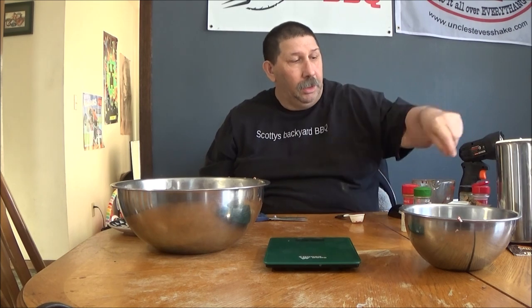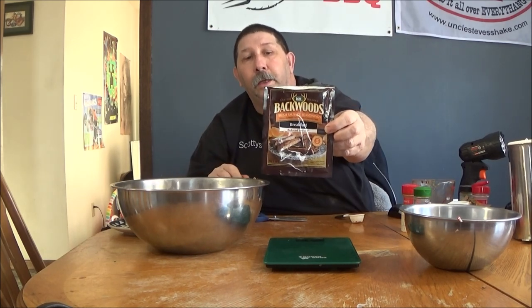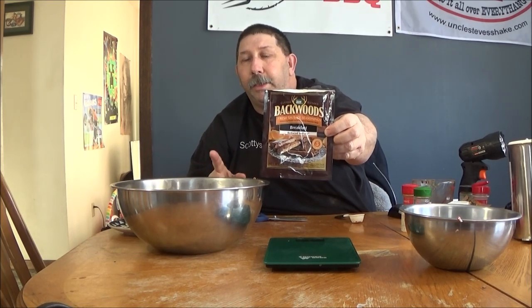Use the Backwoods low sodium mix — I recommend that. You can add salt later to taste. This has great plain flavor and does not need any salt. Thanks for watching Scotty's Backyard BBQ, where you too can make simple sausage with your pork trimmings. Use any mixer you want, any grinder you want — I didn't break out my big grinder today for just a couple pounds, so I used a little one. If you got a KitchenAid mixer, that's fine too. Peace out, take care.